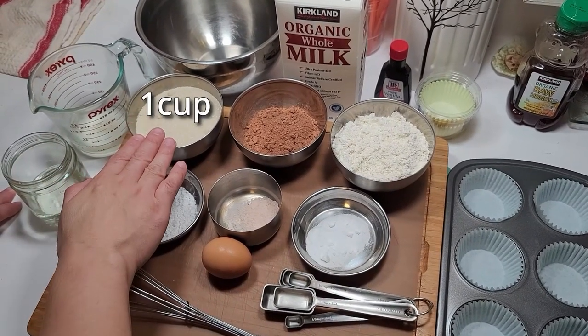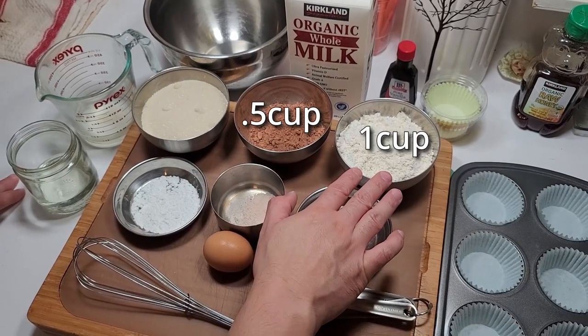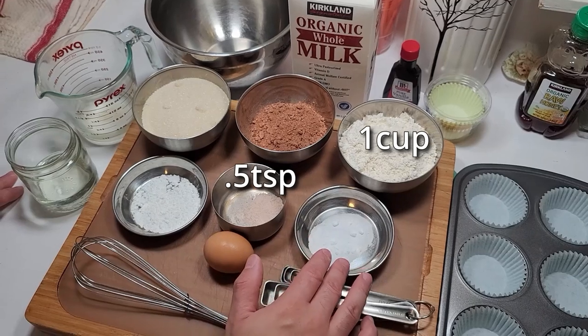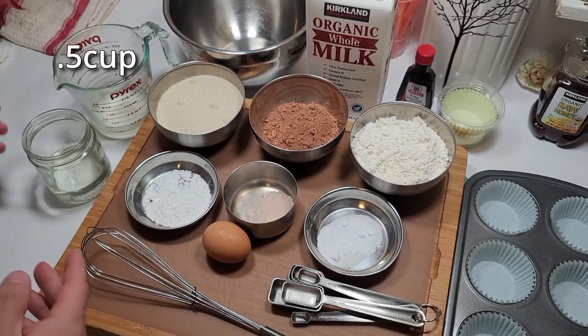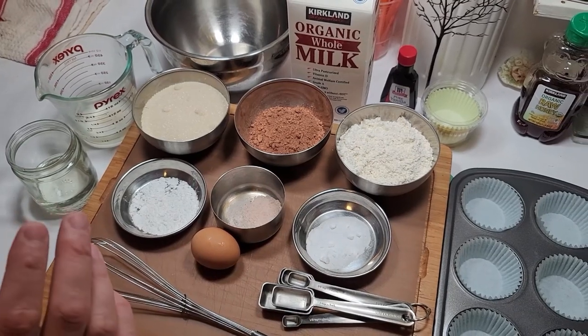I have here some sugar, some cocoa powder, some flour, baking powder, salt, baking soda, an egg, vanilla, milk, hot water — the recipe calls for hot water — and some melted coconut oil that we like the flavor of.